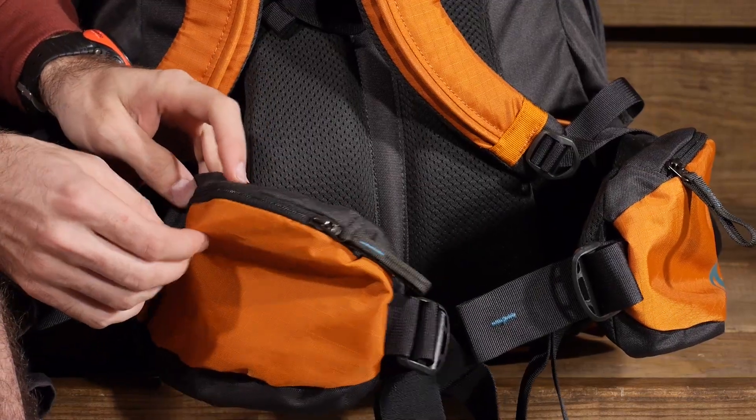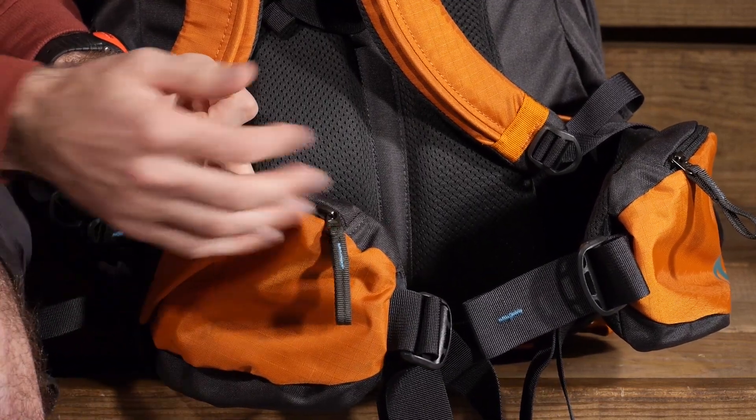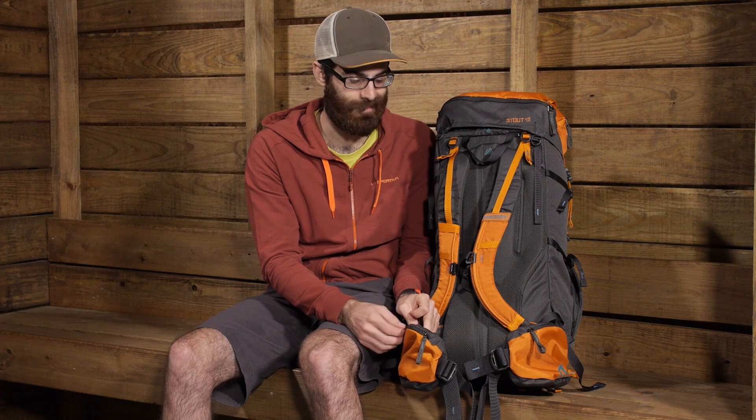A few other things to talk about on the suspension side of the pack. We have got two oversized hip belt pockets. If you look at those hip belt pockets, they are very large for those larger devices or larger items that you may want to keep with you on the trail. Bigger smartphones will fit there or any bigger item meant for the trail. If you want snacks, food, or any types of things like that, you can easily stow them in those hip belt pockets.